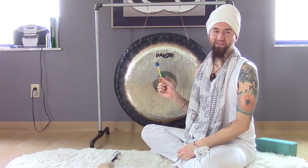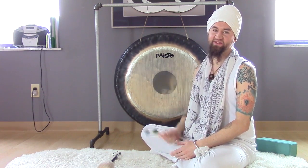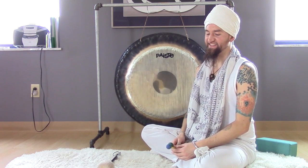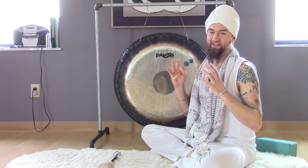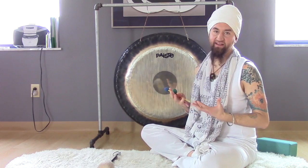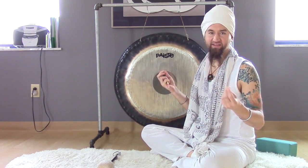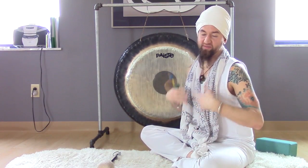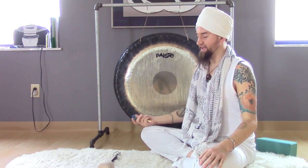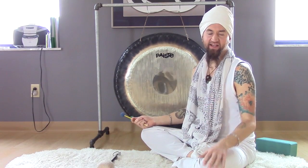I wanted to demonstrate for you a little bit this amazing tool that we use in Kundalini Yoga. This is a gong — a symphonic gong. It creates a symphony of sound and vibrations, sound healing, that fills your body, gets your cells vibrating, harmonizing at their proper frequencies, bringing healing, breaking through blocks, and releasing mental habitual patterns and anything that's holding you back.